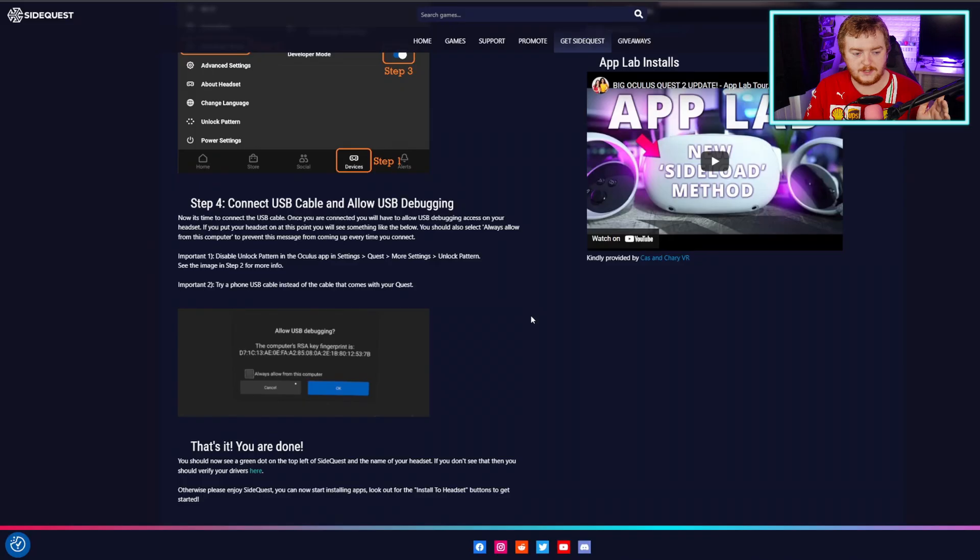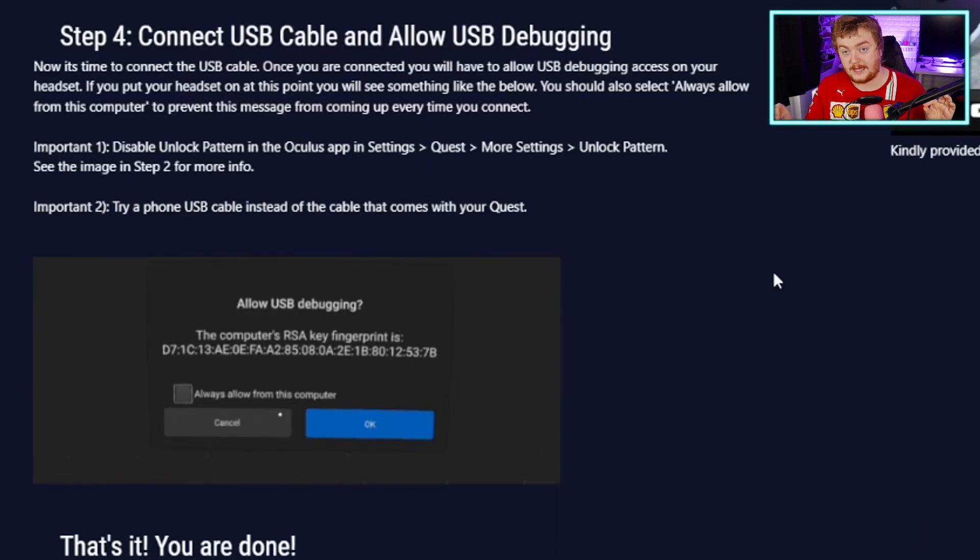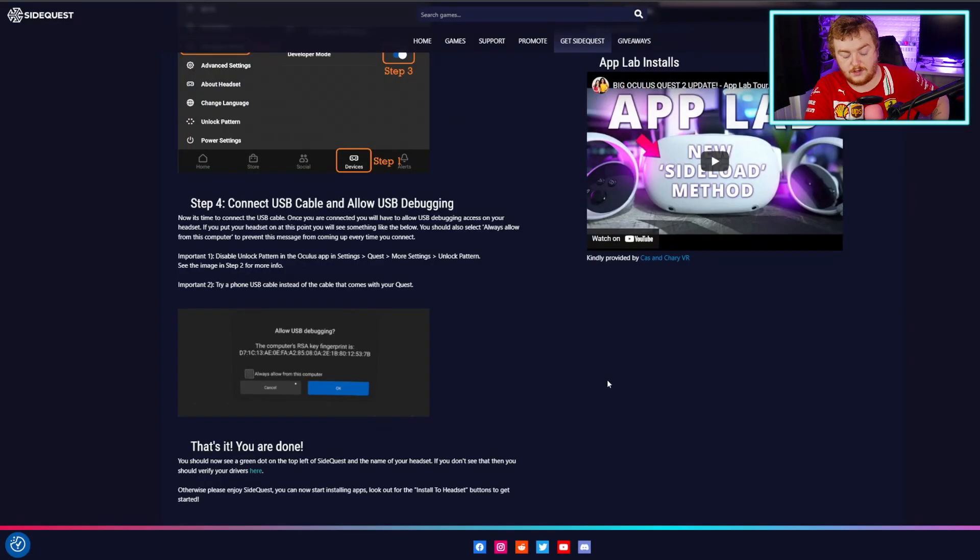Next up, step four: we need to connect via USB cable and enable the debugging. This will pop up in the headset and you need to accept it — that's all you need to do. It does say here that you can use the Oculus charging cable, which is also a good point. You can probably use the Oculus charging cable to do this, so if you don't have the Oculus Link cable, you can use the charging cable. That is you done — that's the setup of SideQuest.